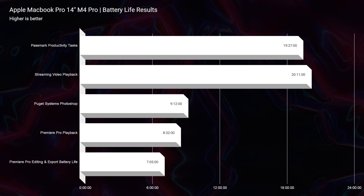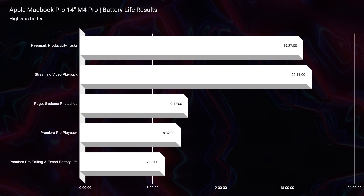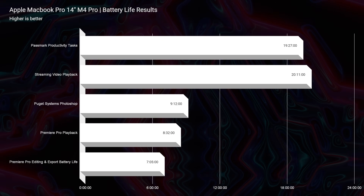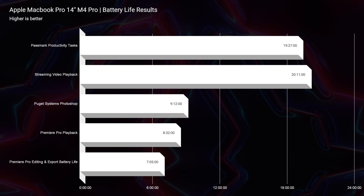I usually use my laptop around 350 nits of screen brightness, which is about half to 75% of normal brightness. I can get 19 hours and 27 minutes on productivity tasks, 20 hours and 11 minutes streaming video playback, and while running the Puget Systems Photoshop benchmark pretty intensely, I got 9 hours and 12 minutes of battery life — really great results.